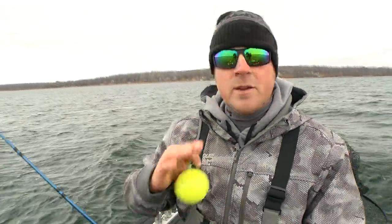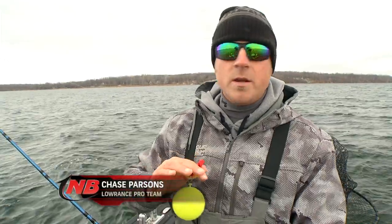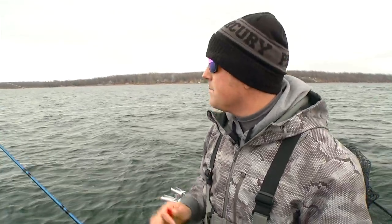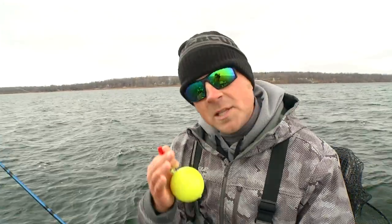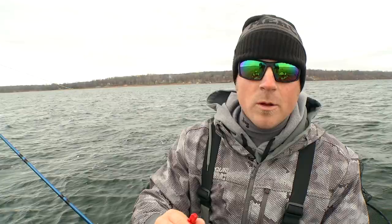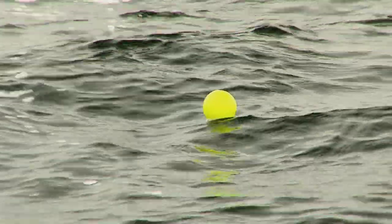There's actually another way you can run these suckers, especially if you have multiple people in the boat where you can run two or three suckers depending on where you're at. Most of the time we're running them right off the boat — if you're in an area where you're getting a lot of follows, definitely run that sucker right off the boat by one of your casters.